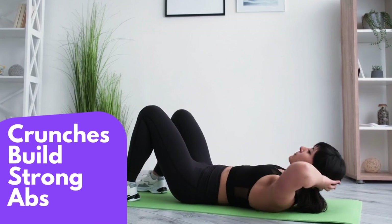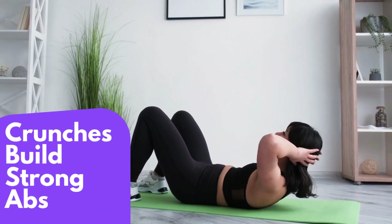Keep your back straight throughout the entire movement. Don't use your neck muscles to lift your head.